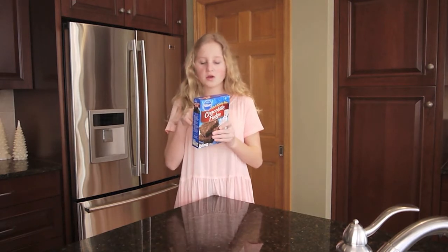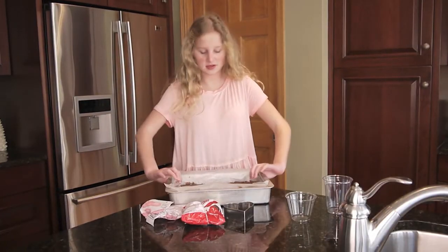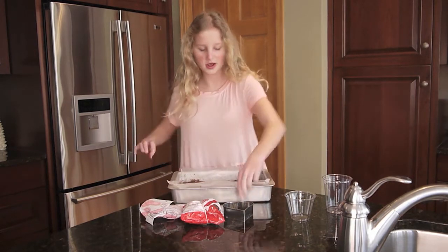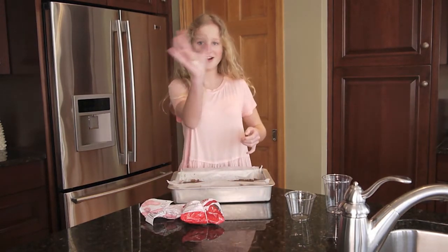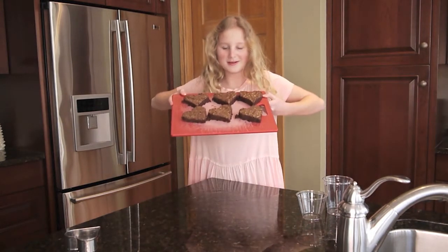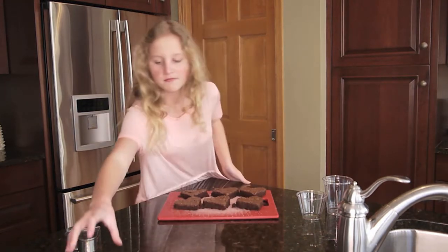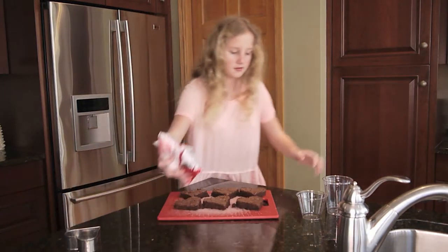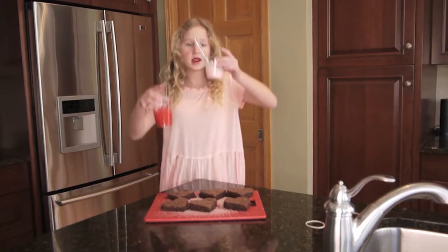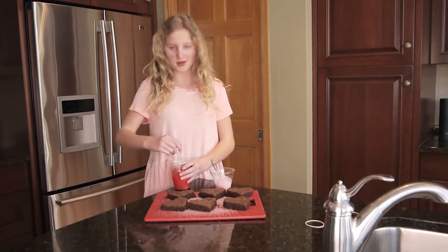The first thing we're going to be doing is making the brownies. We are going to follow the instructions on the back. Okay, so we got the brownies, they're all ready and now we're going to cut them into hearts. We got the brownies into hearts and now we are going to microwave the candy melts — the red and the pink — and drizzle it over the brownie hearts.